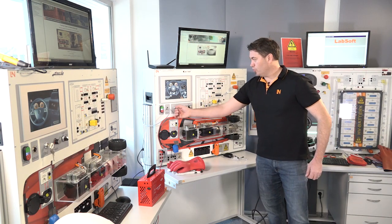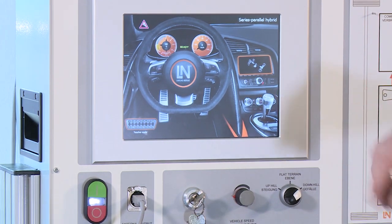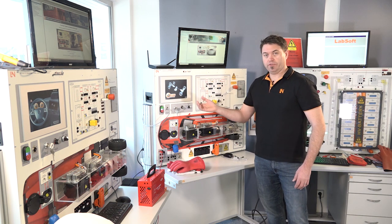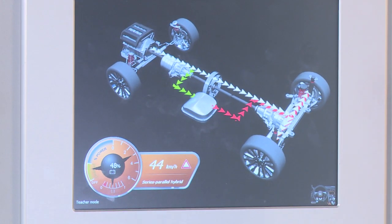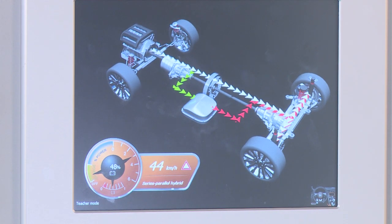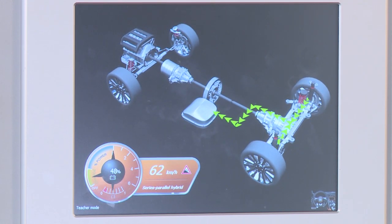We can start the system like normal and have a look as the system boots up, going through a preload phase as it would on a real vehicle. Once we're in ready mode, we can drive the vehicle and have a look at the energy flows — something that's very hard to see on a real vehicle. For example, driving the vehicle through different driving strategies — uphill, downhill, and in regeneration mode — we can quite easily see the different types of energy flows you would see on a real vehicle.